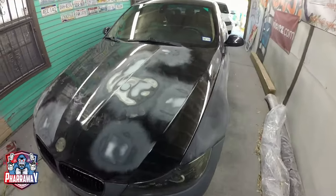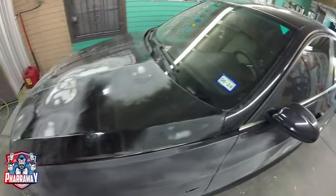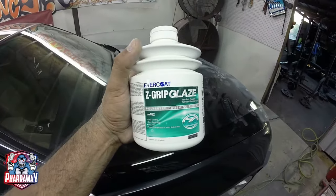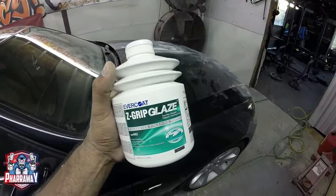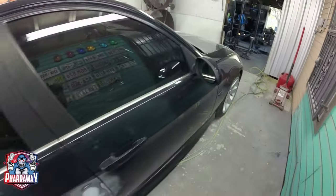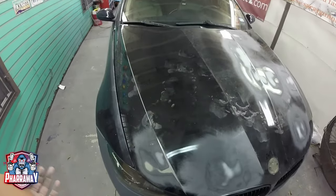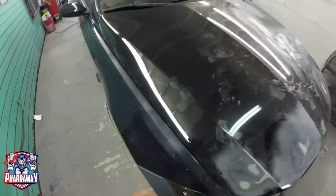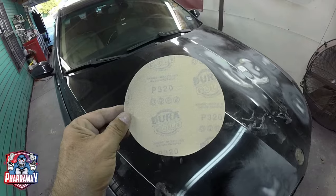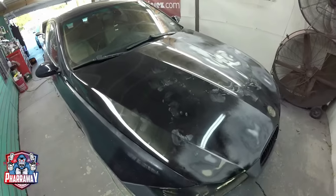Now that all the door dings and little dents have been fixed, it's time to sand the car. This product I'm using is for small dents, very little door dings on your vehicle. Because the car is in excellent condition regarding the paint — it's just a little bit burnt, but the clear is not flaking off — I'm going to use 320 grit and the DA with an interface pad. Just go to town and sand it down.